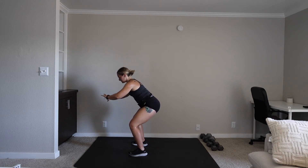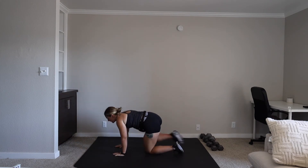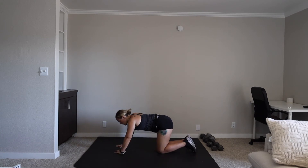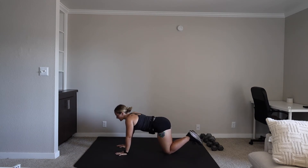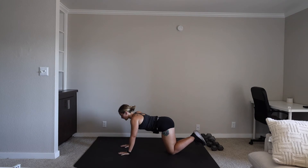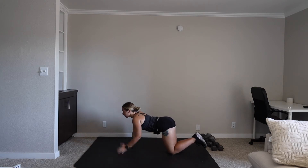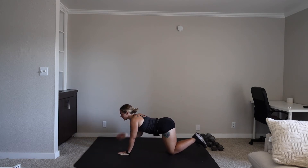We have that shoulder tap — on the knees tapping those shoulders, or in a high plank. It's up to you. We're on in three, two, one. Let's go. 45 seconds here. Don't forget to breathe. Brace that core. 15 seconds.